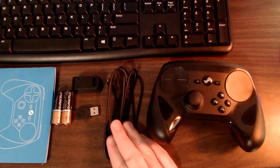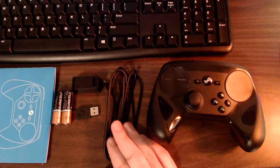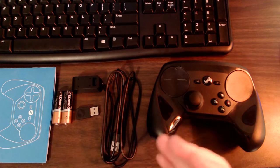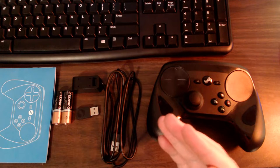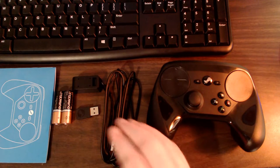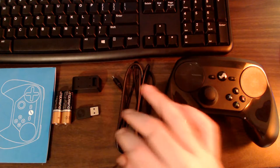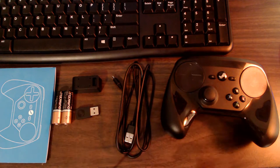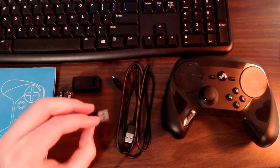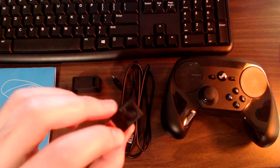I measured the cable to be about 4.8 feet — close to 5 feet. That's a good length. I sit at my desk when I play PC games and my PC is right underneath, so I don't need much length, but it's nice to have in case you're sitting farther away. You also have a USB dongle for pairing the controller with your PC wirelessly.